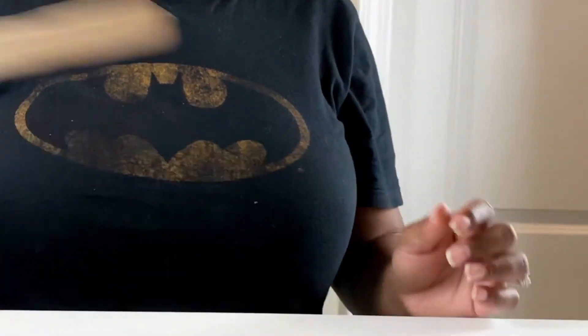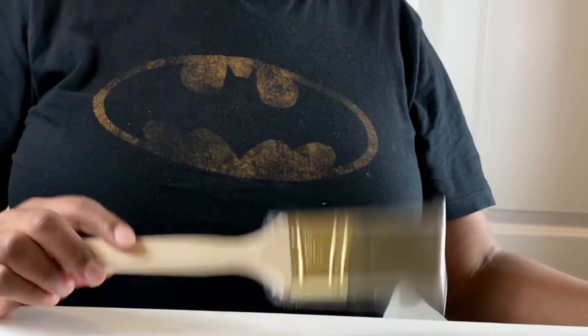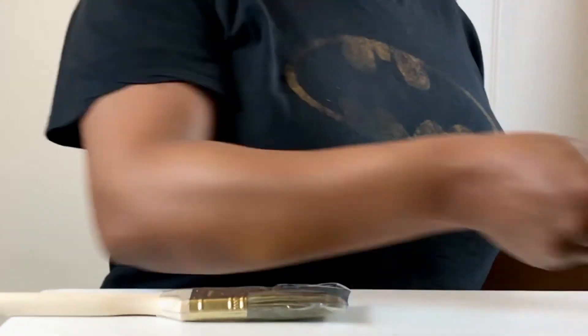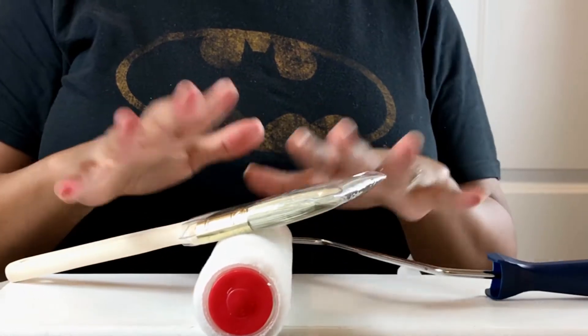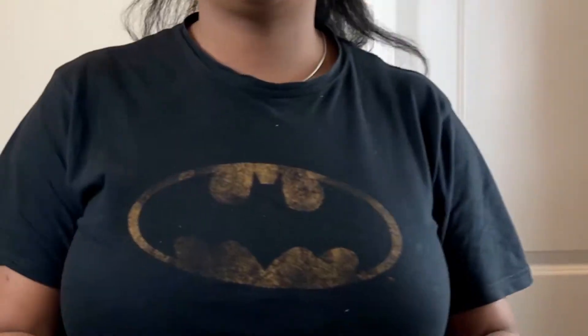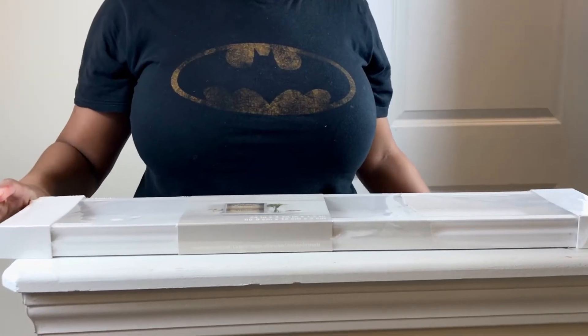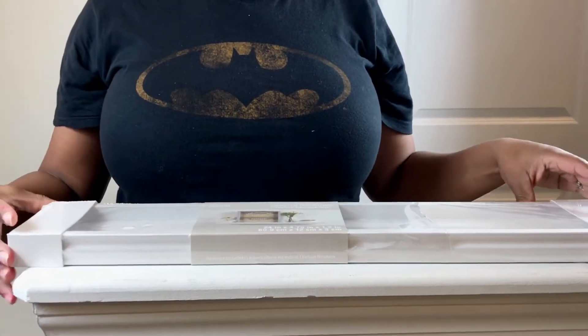Next on the list, you will need a paint brush, a paint roller, and if you don't have these on hand, you can get them for one dollar at the dollar store. You'll also need paper towels for messes and cleanups, and painters tape.